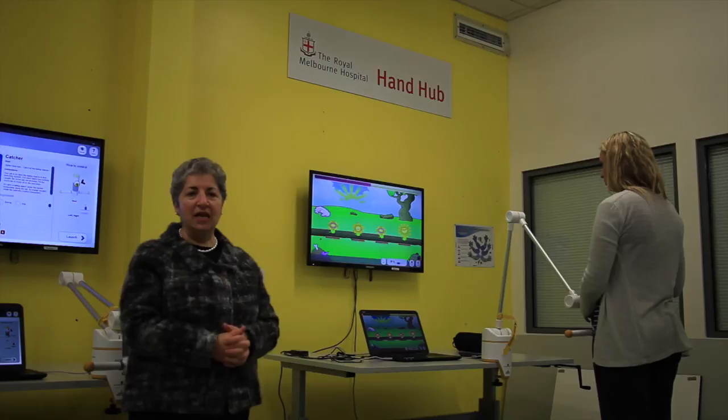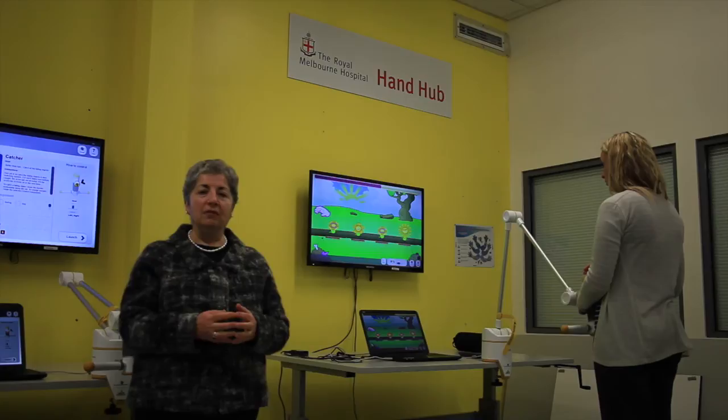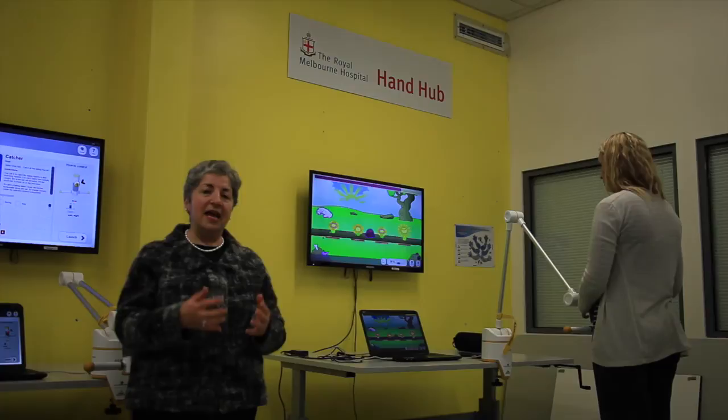The idea behind this equipment is to use technology to enable people to get more practice for their upper limb function, because during regular therapy sessions there's often a focus on lots of other things like learning to walk, balance, improving activities of daily living, and home visits. Therefore patients often don't get the opportunity to practice hand and arm activities to the extent they need to in order to improve their function.